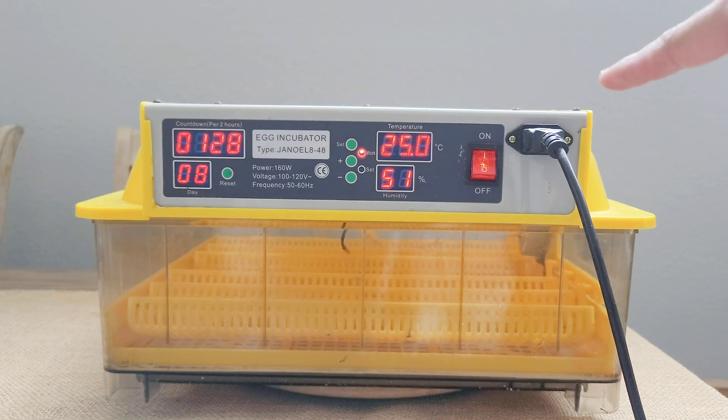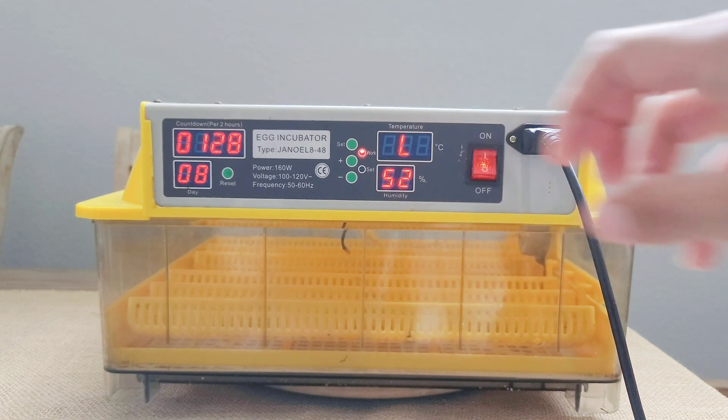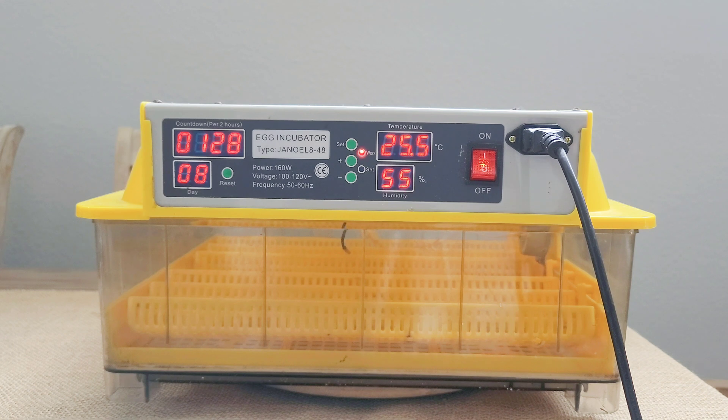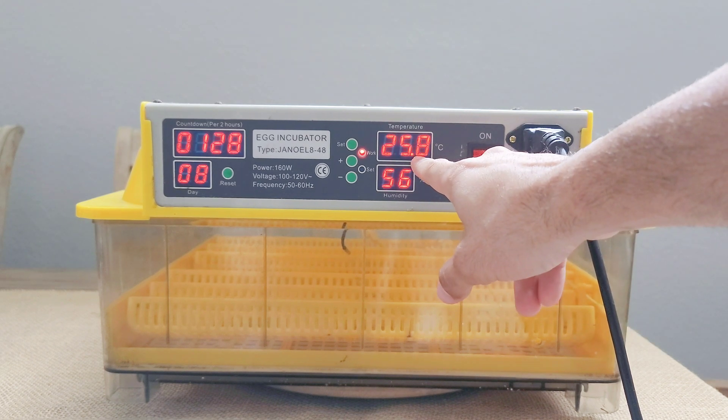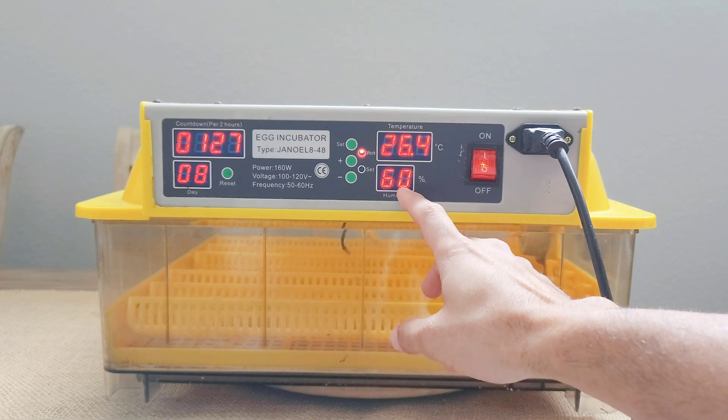Once you turn it on, it will automatically start alerting you that your temperature is very low. The right temperature I always use to hatch these eggs is 37.5 degrees Celsius. You don't want it to go above this because it can kill the eggs from overheating, and you don't want it too far below because it can cause damage to the eggs and the embryo won't develop properly. So I always keep it at 37.5 degrees Celsius.